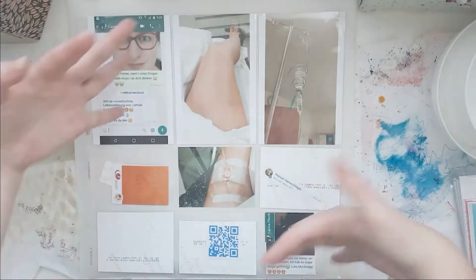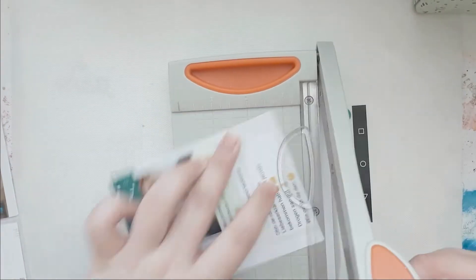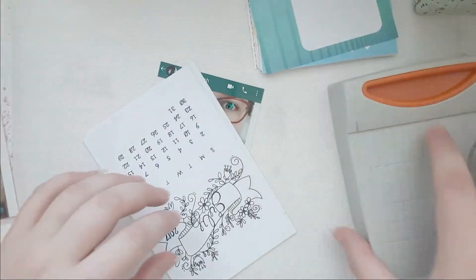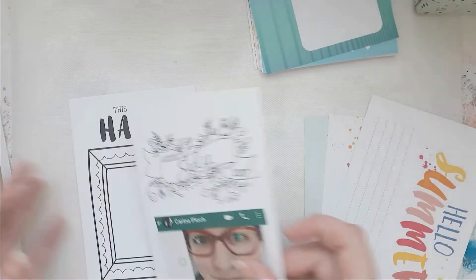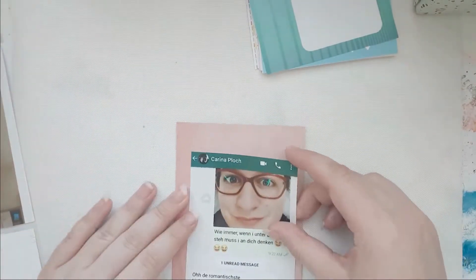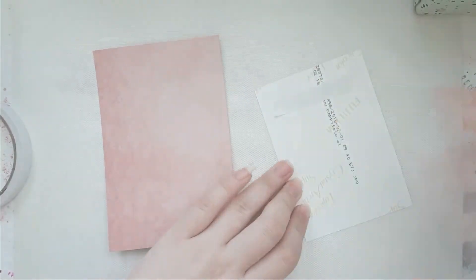Hello everybody, welcome back to my channel! This is Lisa from Potsie Fighter and I'm back today with another project life process video. Today I am using the June 2017 Hip Kit Club project life kit — said that ten times fast — and I've zoomed in a little bit so you can actually see what I'm doing.